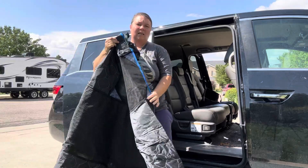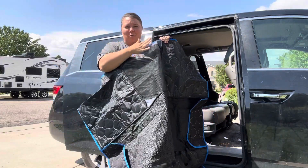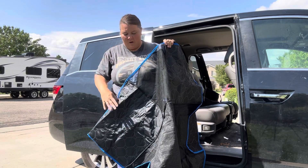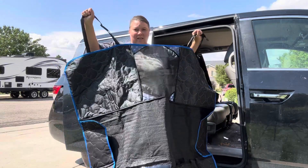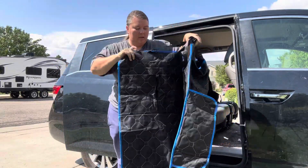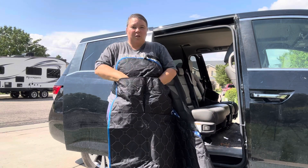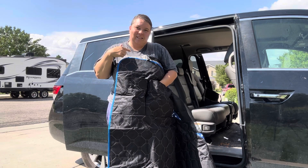It's nice and big. It even has a see-through mesh opening so your dog can look at you while you're driving. They can see you, they won't be stressed out, and it won't cause them too much anxiety. It has four headrest clips and also has pockets for you to store the things that you need for your animal. Let's get it put in and see how it works.